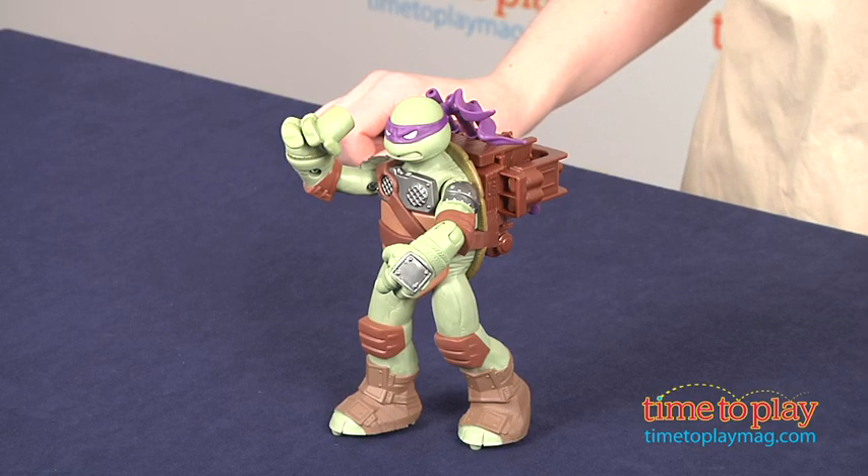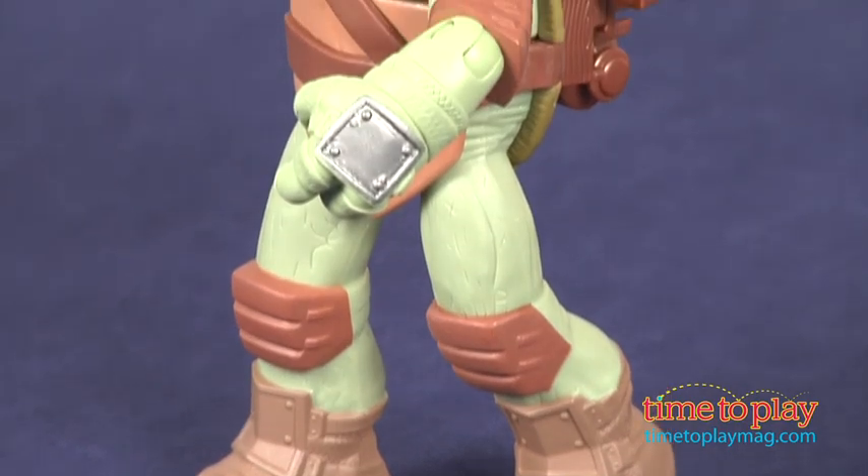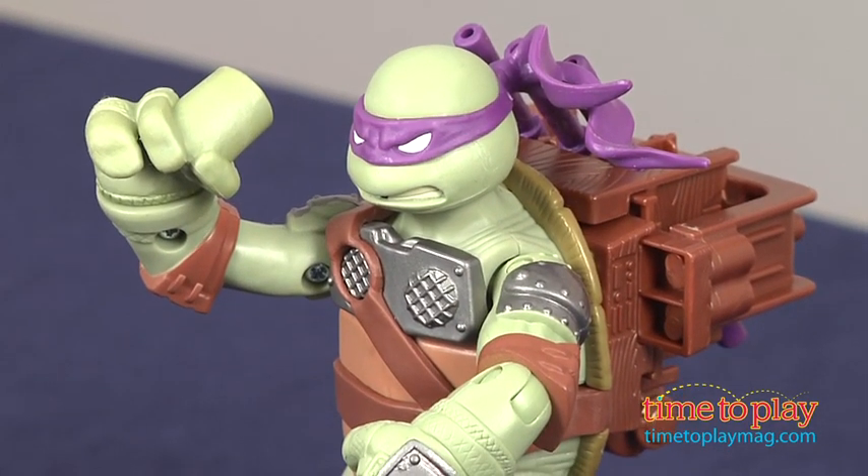The cool weapon-flinging action is lots of fun and brings the character of Donatello to life. Kids 4 and up can play out scenes from the show or create all new adventures with this figure, and this will definitely engage Turtles fans in lots of open-ended, narrative-based play.